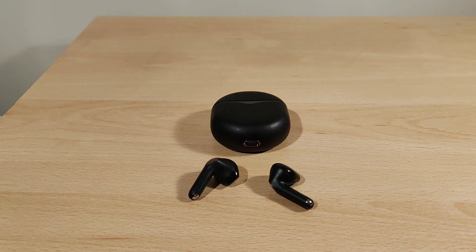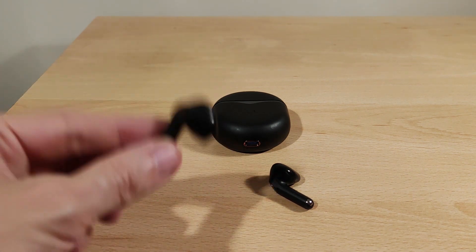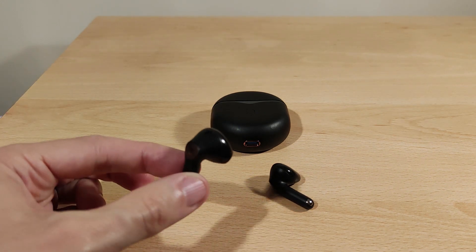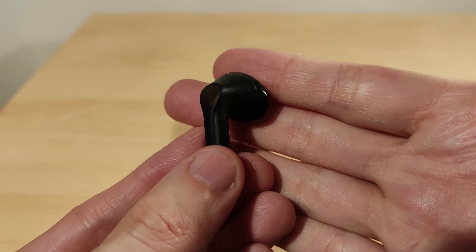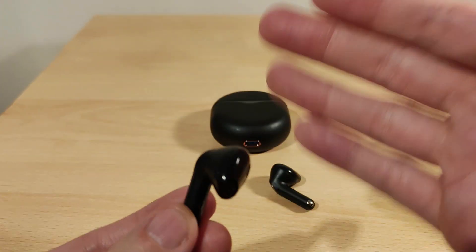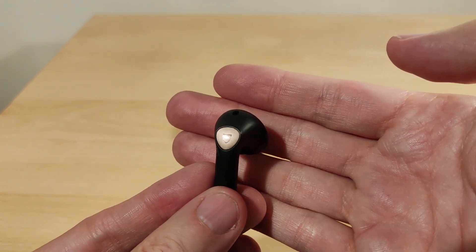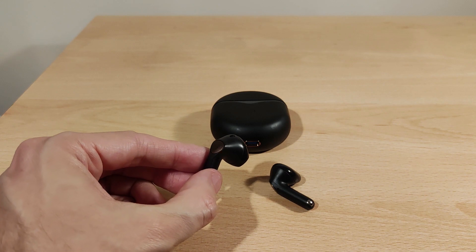The ANC connection was absolutely perfect via both methods. As for the ANC itself — there's no ambient mode, it's hybrid ANC. Honestly, I didn't find it very good. They made the unit larger to help the seal, but I still wasn't impressed by the noise cancellation performance.